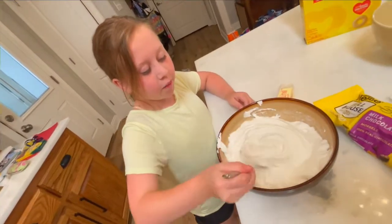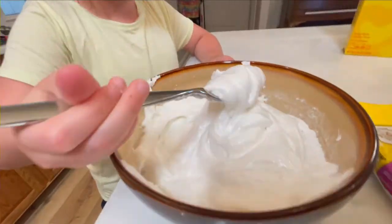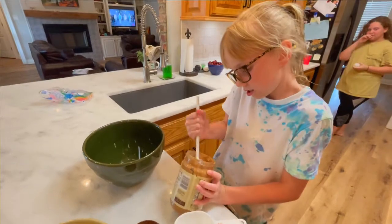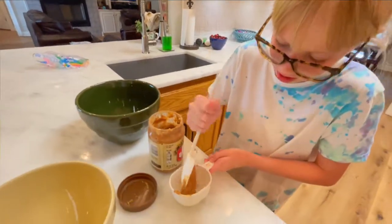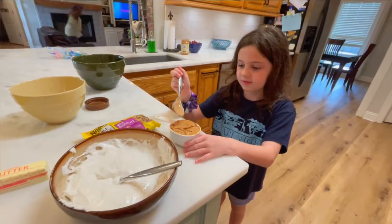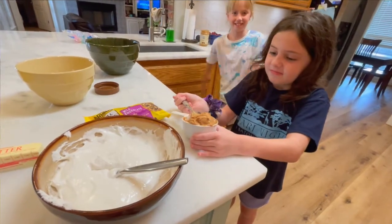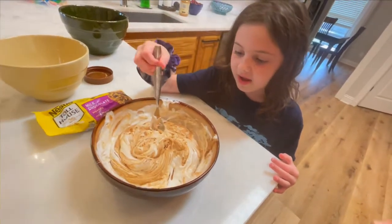Then you need about a cup of peanut butter. The peanut butter is very hard, this may take a while. Now you mix these two ingredients together. Now they're all mixed up.